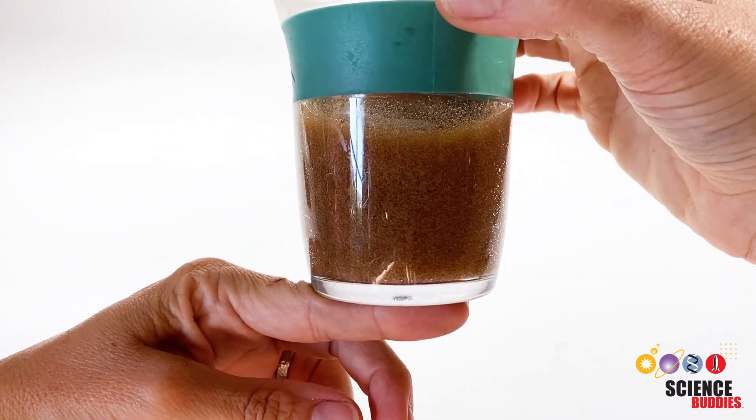After 1 minute, use a spoon to remove the sphere from the calcium chloride solution. Rinse it in a bowl of water and then take a closer look. Hold it in your hand and squeeze it slightly. How does it feel? A well-made popping boba will be round like a ball, feel squishy, and pop and release liquid when you squeeze it.